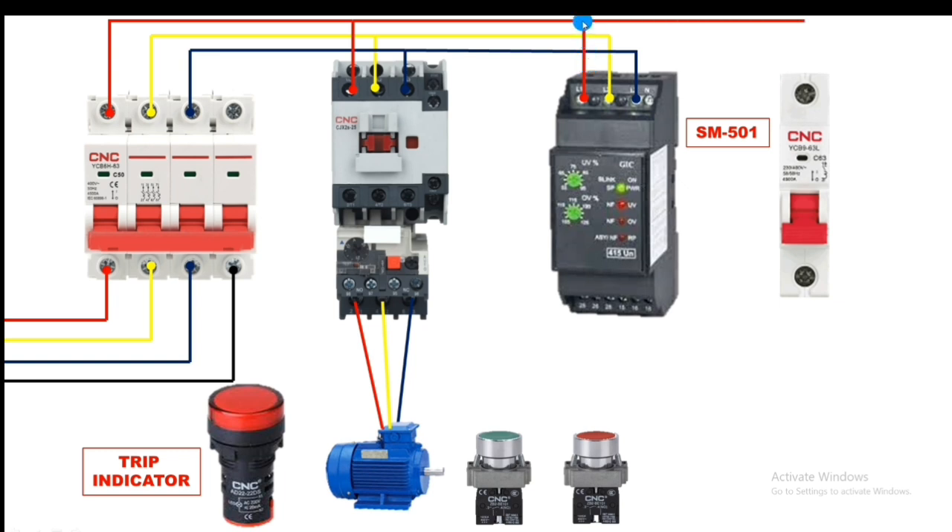For control power supply, take R phase and connect it to the control MCB input terminal. For neutral, connect it directly to the contactor A1 terminal and also to the trip indicator. The contactor A1 and A2 terminals need a 220V connection. Neutral connection is now done.